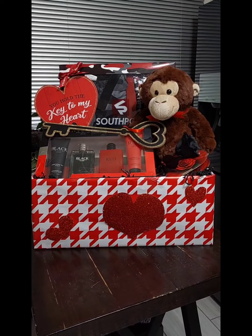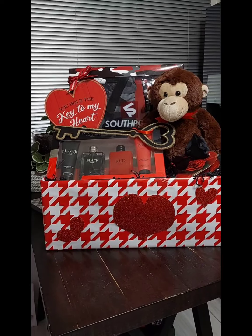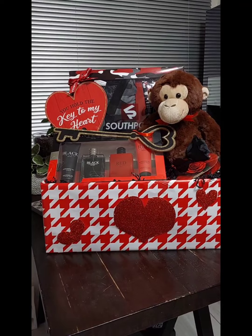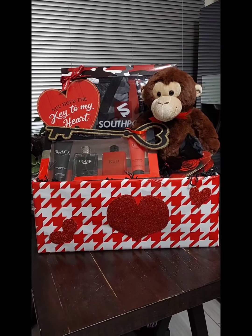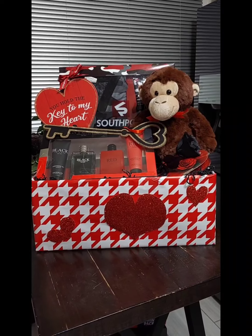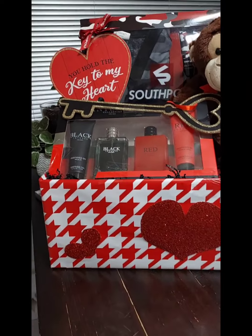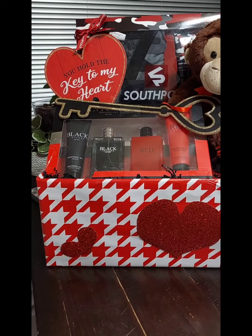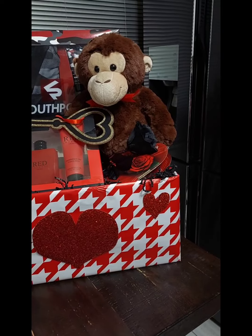Hello, my beautiful people! I'm coming to you just to show you a gift basket I did using the men's Burlington gift set I got a couple weeks ago when it was on clearance. I also put in here the cologne that I got from Big Lots that was 50% off.